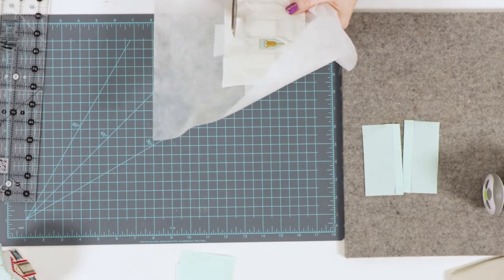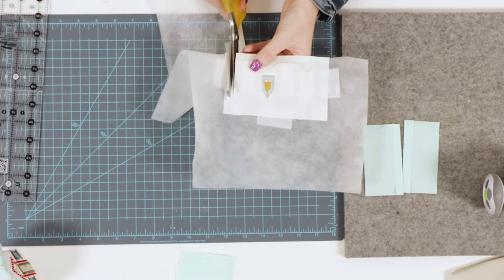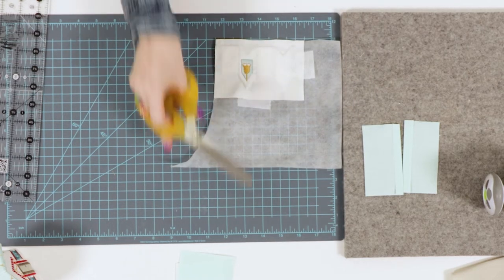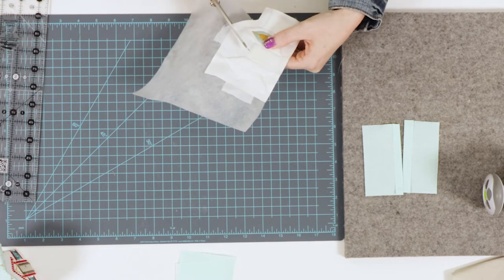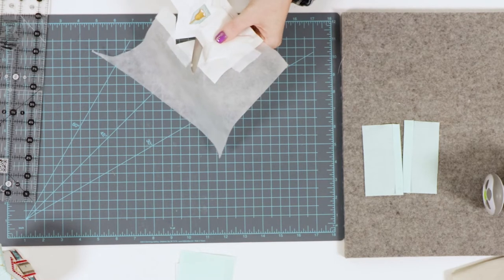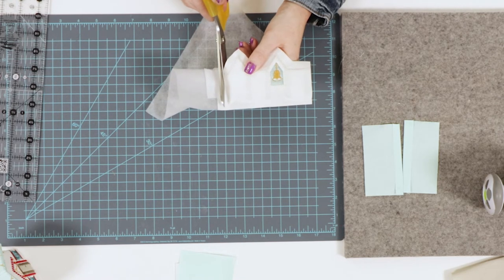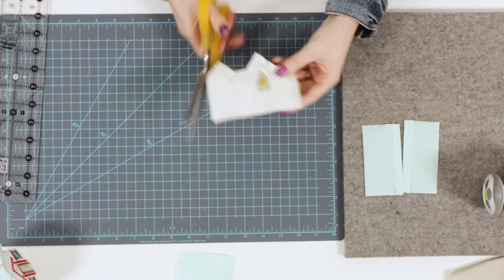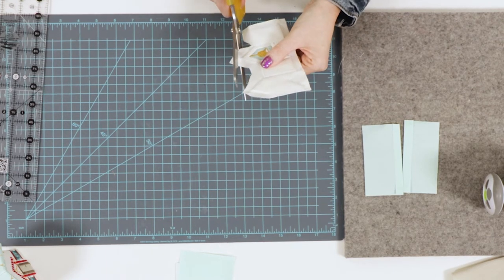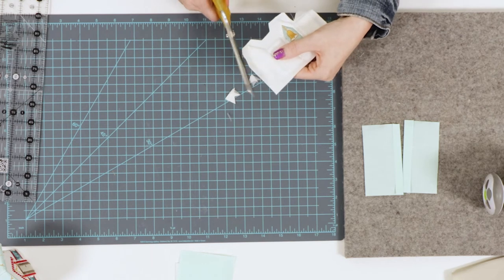We're going to leave about five-eighths of an inch down here at the bottom, then cut very close on the sides to get rid of the stabilizer. We'll cut above again leaving that space for gluing on all of the peaks — just leave that extra space. As we come to the other side, cut very close to the stitch line. Right there in the center, we're going to cut the top off above the stitch line, being very careful not to cut those stitches.